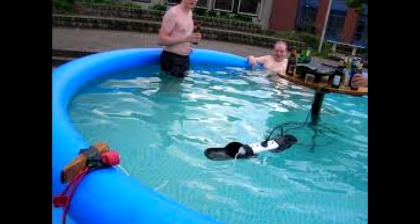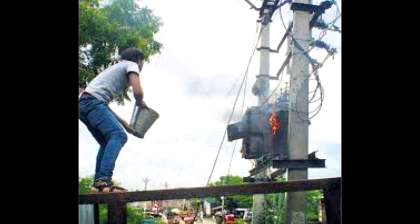They got the table and they got all their beer, so they're good. I bet that's not GFI protected. Yeah, surge protector — they're okay. Throw a bucket of water on them. That's a great idea. Hold my beer.